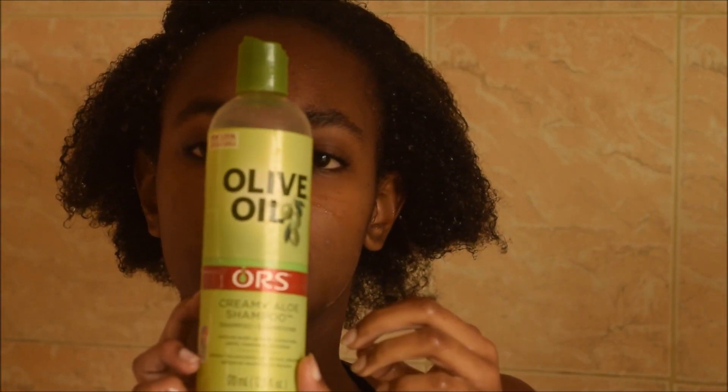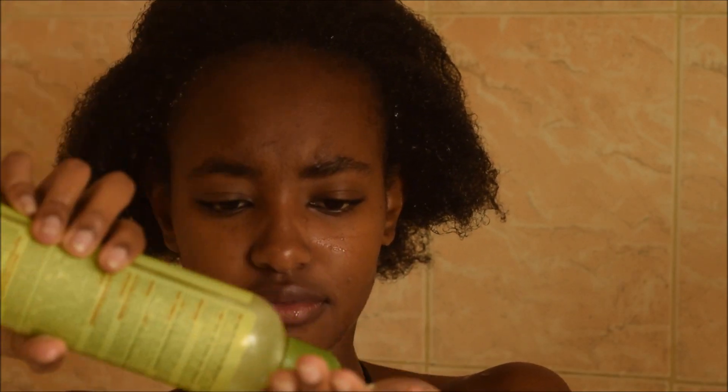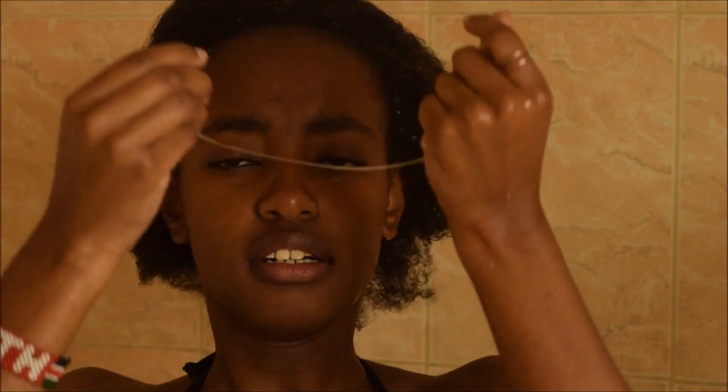I went in with ORS Creamy Aloe Shampoo for today. Usually I use the All Natural Moisture Replenishing Shampoo, but I decided to try this one, so let's see.